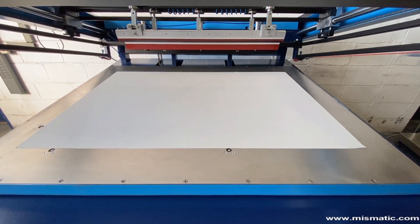The machine printing table is equipped with a super powerful vacuum system — so powerful that it is not necessary to close the table when the printing size is smaller than the maximum one.